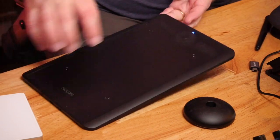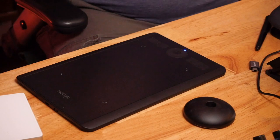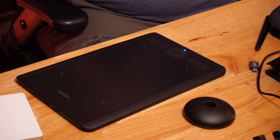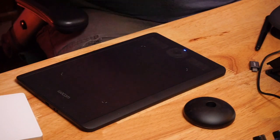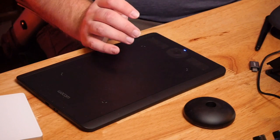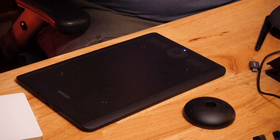Wacom also added a series of buttons down one side of the tablet, including a little wheel in the middle, all entirely customizable through the software interface. You can set global system-wide settings or per-application settings — hotkeys that launch applications, perform keystrokes, zoom in and out in Photoshop, or go back and forward in your web browser. The power really is in your hands to customize based on how you use your computer.